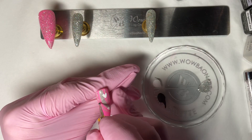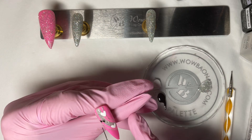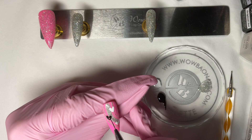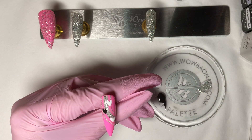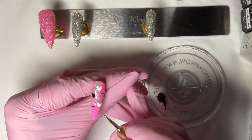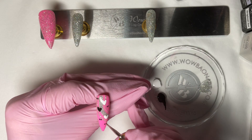Back again — I'm going in with my black now, same thing again, just adding a black heart to this nail. Then I'll go in and make some smaller black hearts, so just switch the dotting tool around to the smaller side and make some little ones. Once you're happy with all your hearts, put it in the lamp and cure for 60 seconds.